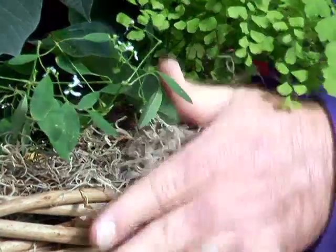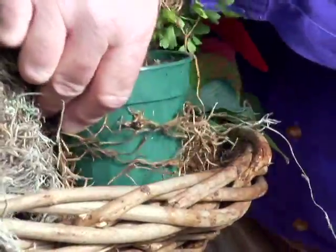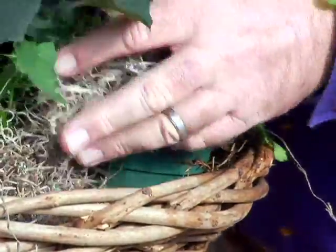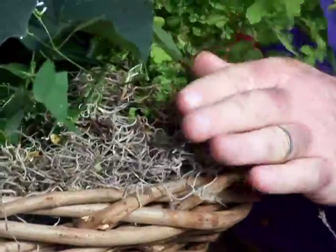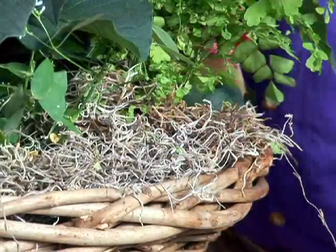To hide the space between the pots, we use Spanish moss — you can see a little here — and that's just kind of set in to fill in and around. It hides the pots and adds that finished decorative touch to it.